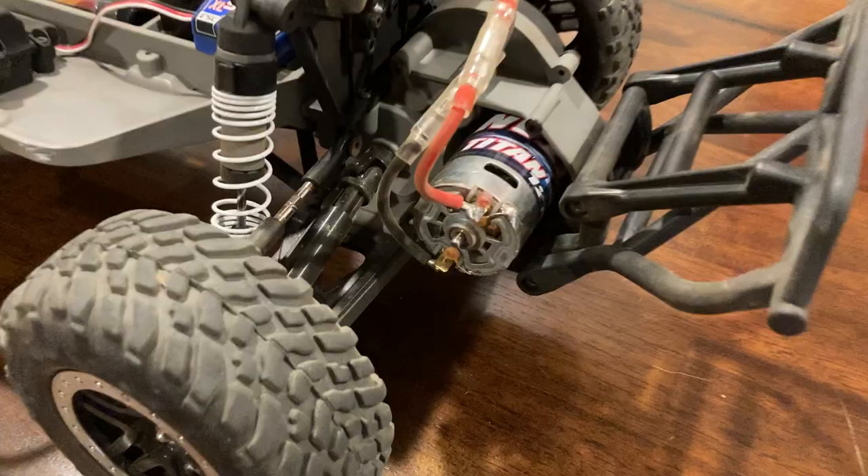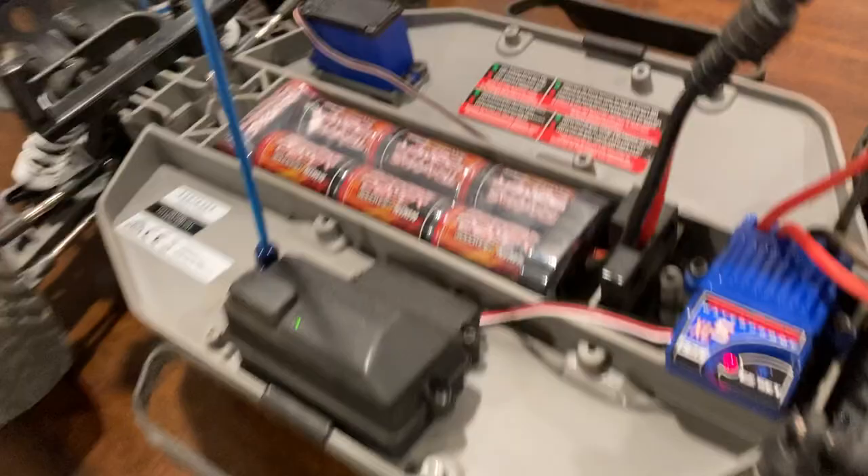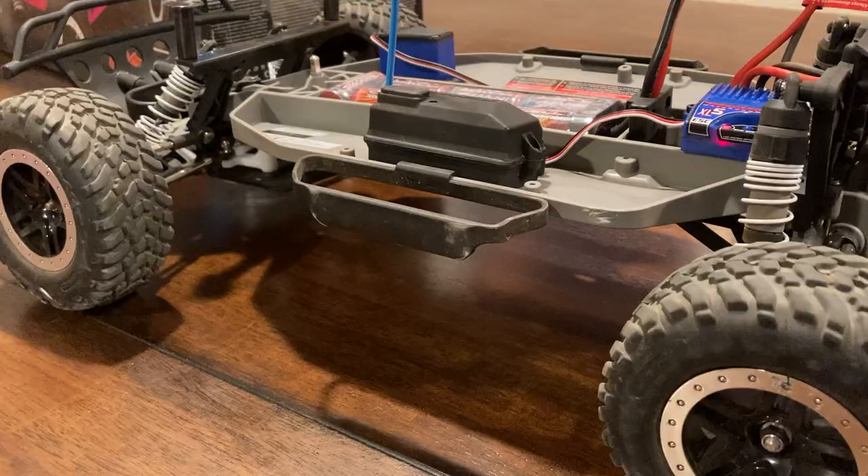This motor is about $25 to replace, so it's not that much. The battery is $35 on Amazon — everything's pretty cheap. Definitely upgrade your steering servo though — you're going to need to upgrade that depending on how you drive or use your truck.